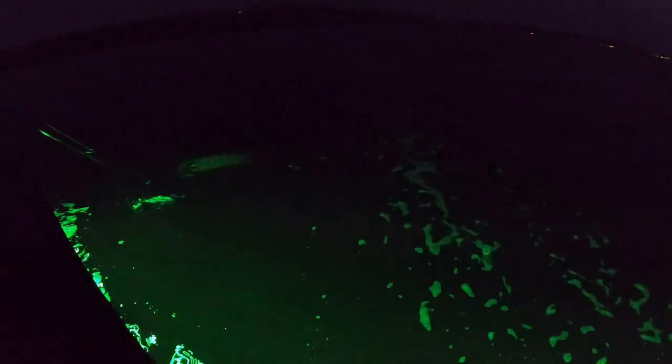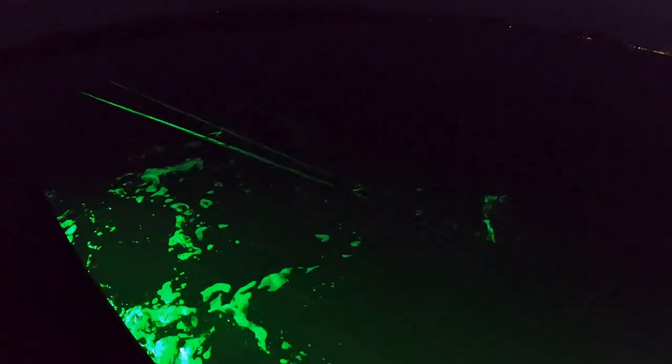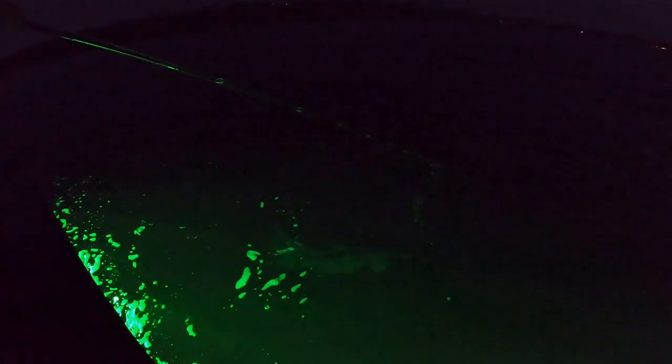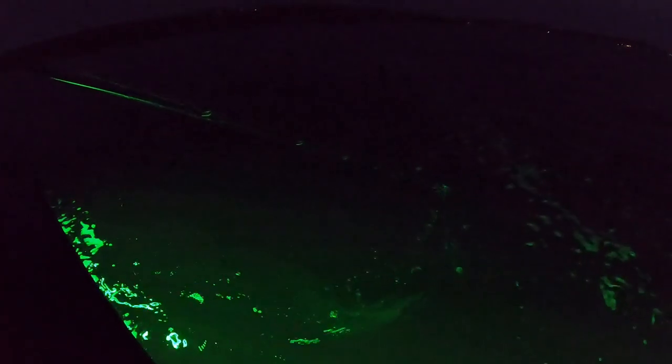Oh, nice — he's going for it! You got him! Oh no, keep going, keep going. Come back, baby. He got just enough hook in him that he couldn't stay. It was a nice little fish for sure — make a few more casts.